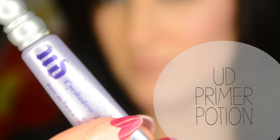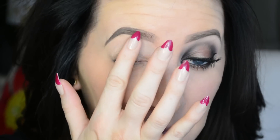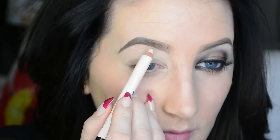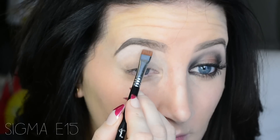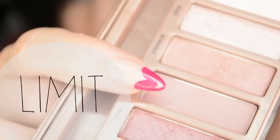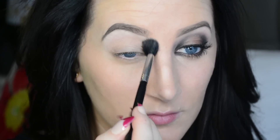We are going to start off by priming our lids with my Primer Potion. Now I'm taking my high brow pencil and I am going to be highlighting my brow bone with this. I'm just blending this out with an E15 brush. Now I'm taking the shade Limit from the Naked 3 palette and I'm going in with the E40 from Sigma and I'm just throwing this into and above the crease as a transition shade.